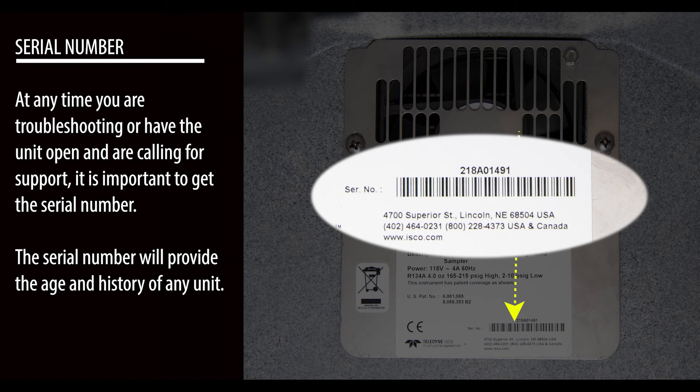At any time you are troubleshooting or have the unit open and are calling for support, it is important to get the serial number. The serial number will provide the age and history of any unit.